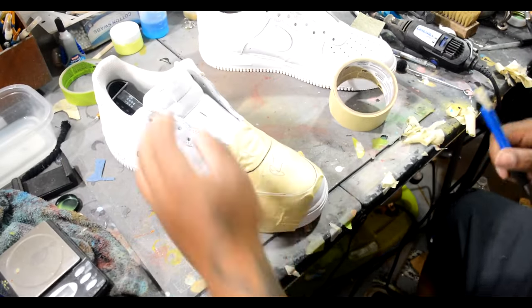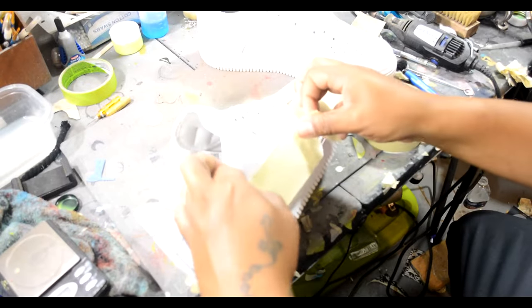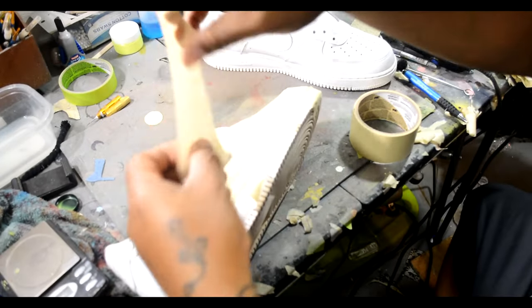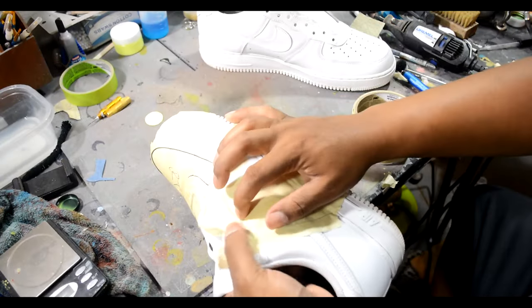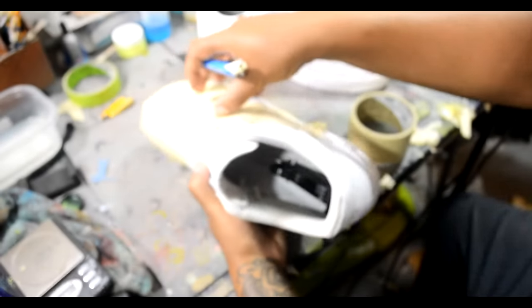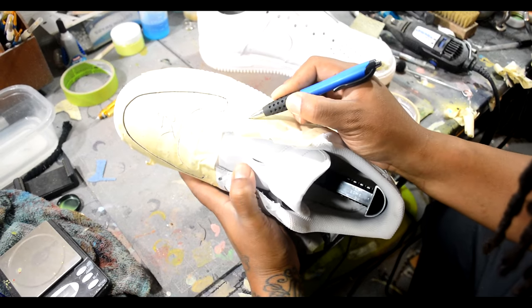Rinse and repeat — we're going to do the same thing we did for the toe cap but for the side panel. Make sure you mark off each section. For the toe cap I wrote 'RT' — that's right toe cap — so when you cut them out you don't get them mixed up. You don't want to put the right side shoe piece on the left side shoe, then you gotta recut everything. Just make sure you label it so you won't go through that trouble.